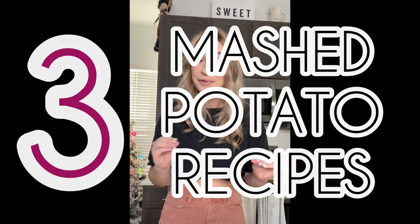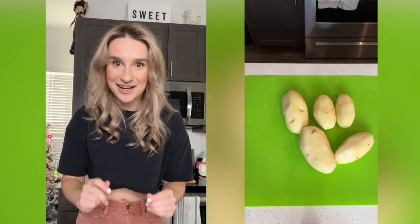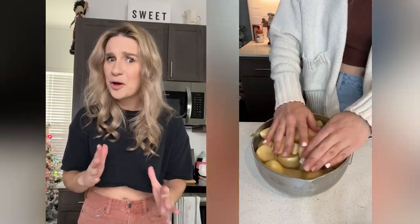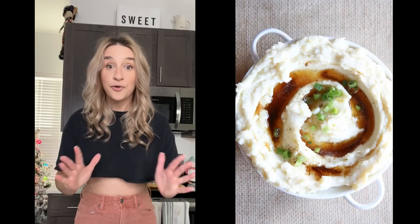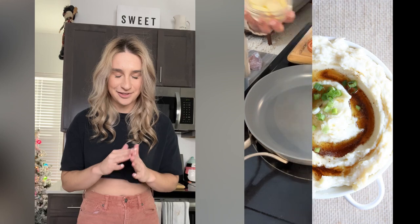Maybe you don't have three hours but you still want to make something unique to impress your family this year. We're gonna try three mashed potato recipes that start off standard but evolve into something so different it'll have your family thinking you've been taking cooking classes or watching Cassie on TikTok and YouTube. We're gonna start by peeling and boiling some russet potatoes — about 12 minutes — which is the perfect amount of time to start working on the mixing. For the first of three, we're going to be making brown butter mashed potatoes.